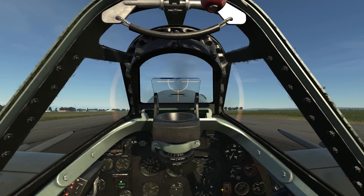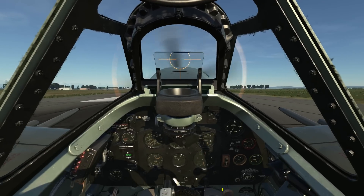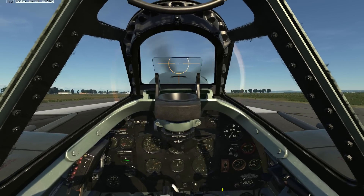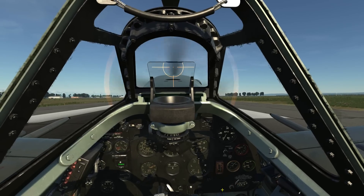As you slow to the point where the rudder is ineffective, start using your wheel brakes. Once at a stop, go ahead and raise your flaps. And this concludes this early look at how you taxi, take off, and land in the Spitfire LF Mark 9.